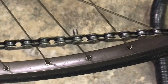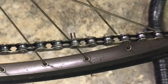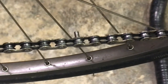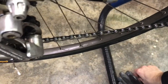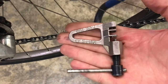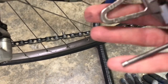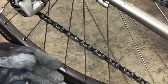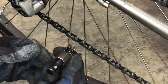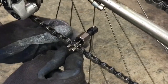Most of the chains I work with have a master link, but you can see this is the old-style chain — you push the pin out of the chain link to undo the chain, and when you want to hook it back up you push that pin back in with a standard chain tool. I've had this one for a while — it's a Park Tool CT-5, a pretty good standard tool. I recommend it if you ever get your hands on one.